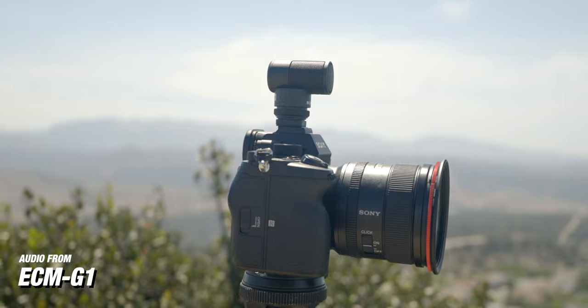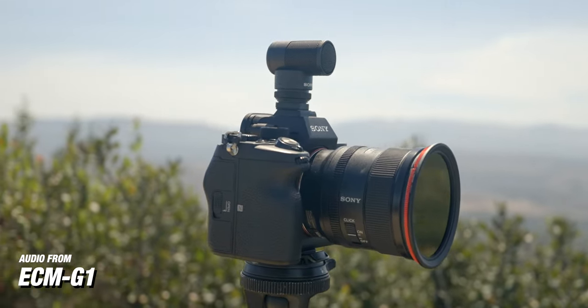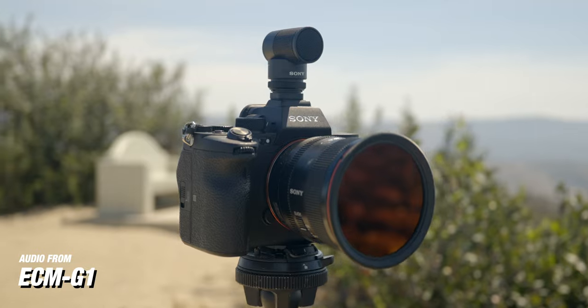What makes this microphone so easy to use is that you just clip it into the hot shoe mount and you don't have to worry about any cable connection. It has a digital interface that works with Sony's newer cameras, so as soon as you plug in the microphone, it's powered on and ready to start shooting.